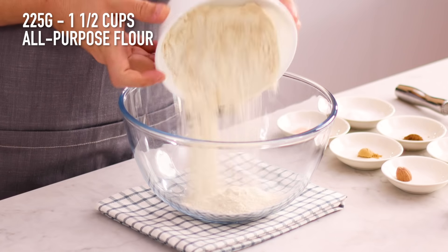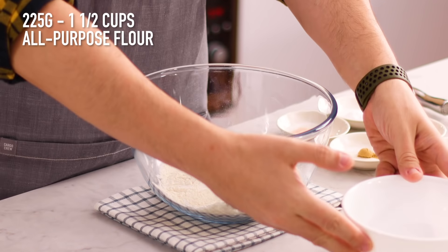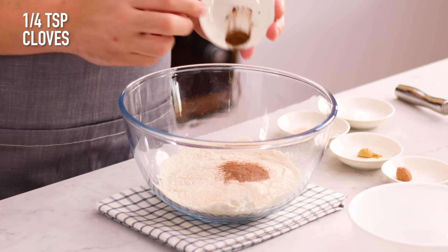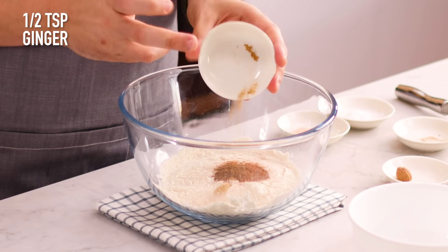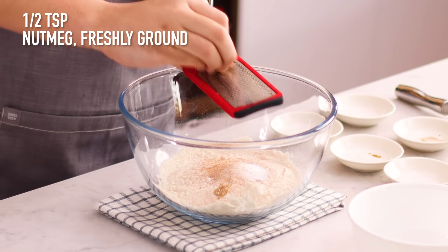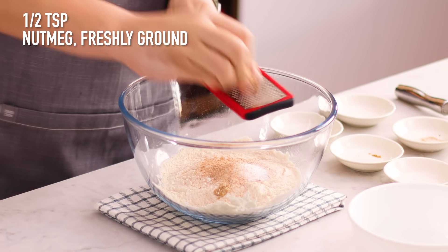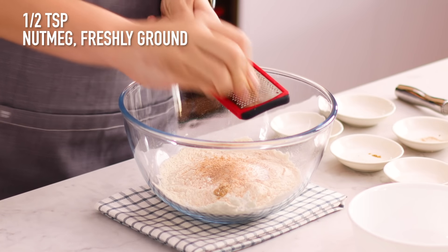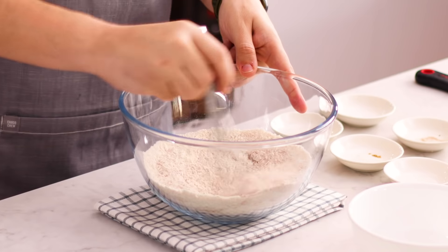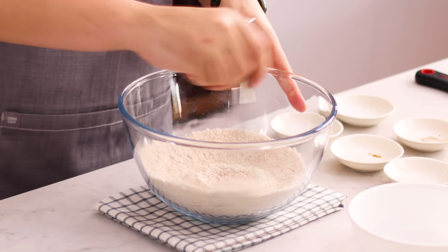You want to add some all-purpose flour into a large mixing bowl. We're going to be adding some cinnamon, some cloves, ground ginger, some salt, bicarb soda, and we're going to be grating some fresh nutmeg in here as well — about 20 swipes. Give it a tap and use a whisk to combine all of these together.